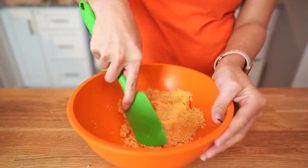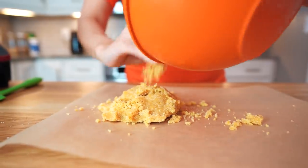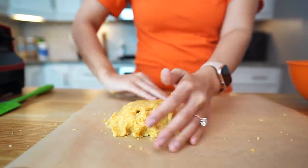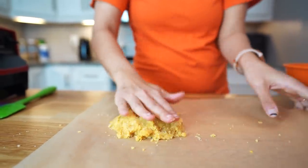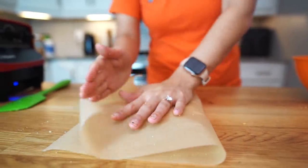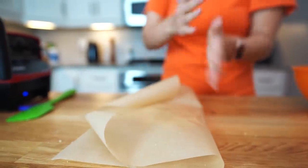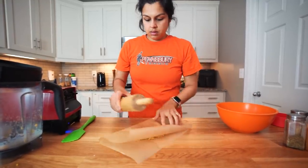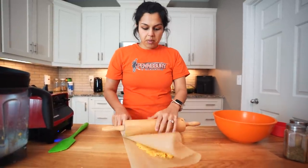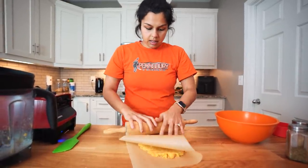I'm just bringing this dough together a little more. Now we are going to transfer this dough to parchment paper and roll it out to a quarter inch thick. I'm going to put it on one half and then fold over the other half, give it a little press down, and get my rolling pin. Quarter inch thick will make them nice and thin and crispy.